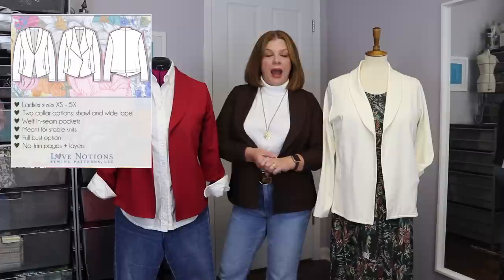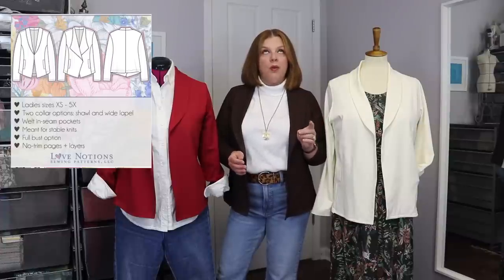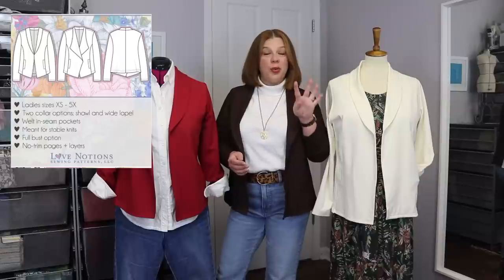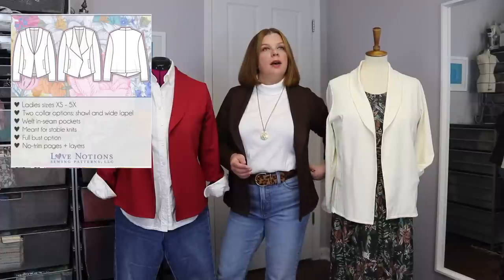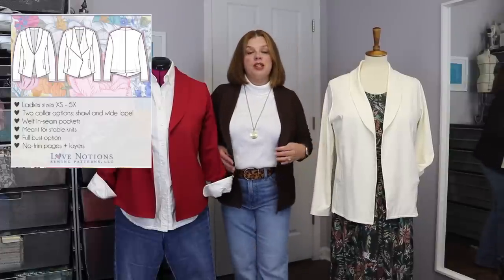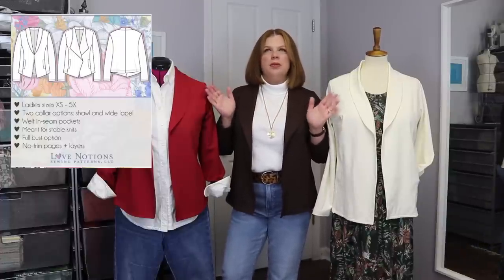The Metro Blazer is a knit blazer pattern. It is unlined and goes together surprisingly quickly. There's really only a sleeve, a back, a front that wraps around to the back and also becomes the collar, and then a welt piece — so there's really only four pattern pieces. It has two collar options: the shawl collar, which is my personal preference, and then a wide lapel option as well. The pattern is meant for stretch fabrics — you need at least 25% stretch and it's meant for stable knits.